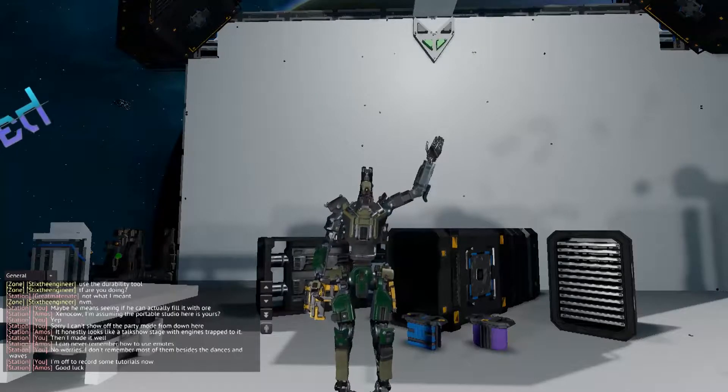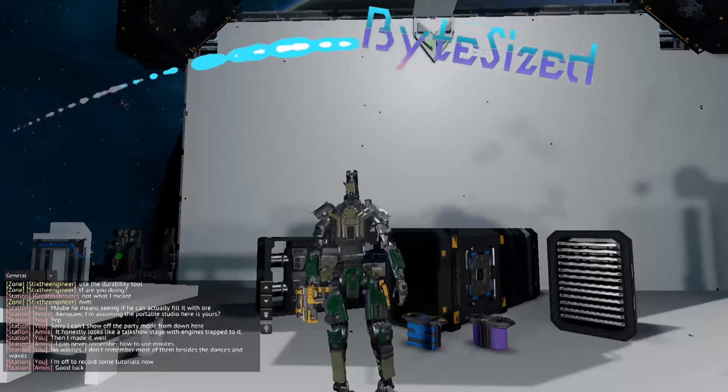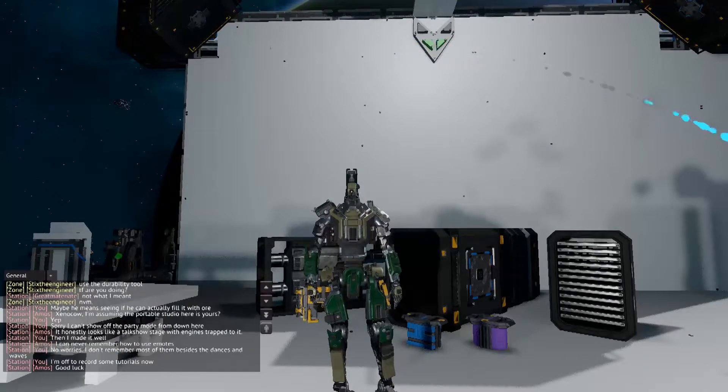Hello and welcome to an episode of Bite-sized — tiny tutorials about Starbase. In this one we're going to put together a box thruster.